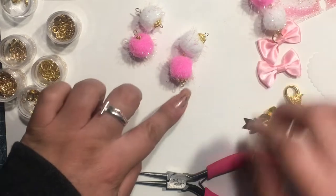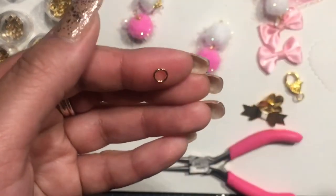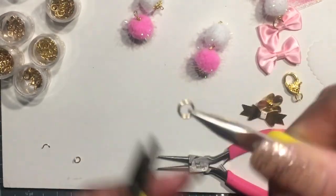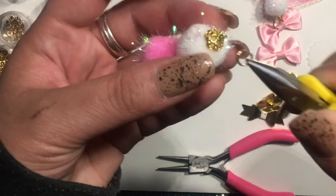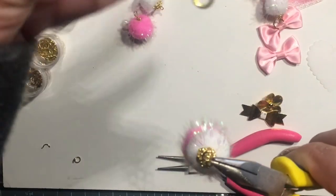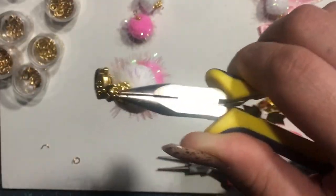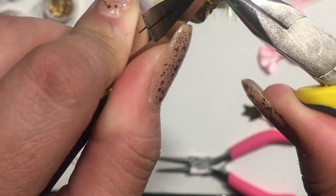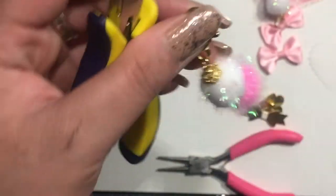So now I'm going to use this jump ring. I'm going to go ahead and open it, put it at the top of one of the sides of the pom-poms, and then I'm going to add the lobster clasp. Now I'm just going to close the jump ring back up. These are heavy gauge jump rings — I really like the heavy gauge because they don't break as easily as the thinner ones.